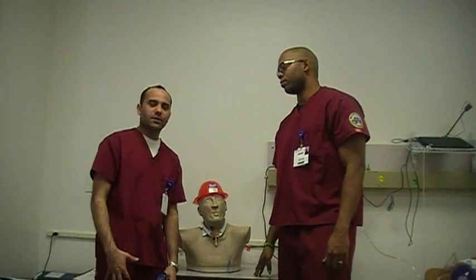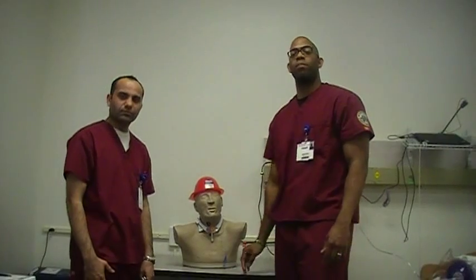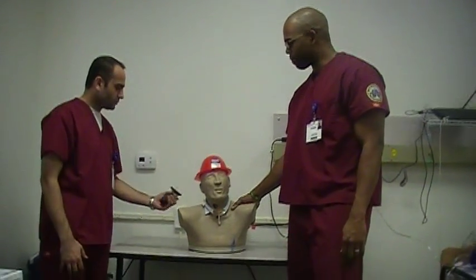My name is Joe. My name is Yatine. We're here to demonstrate airway cuff pressure management. This is our colleague, Mr. Fire Marshal Bill.